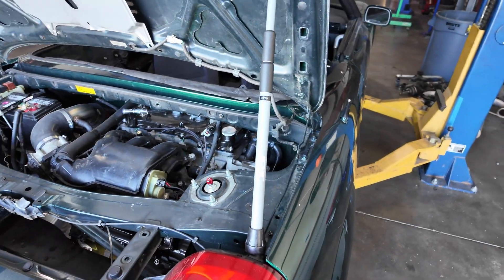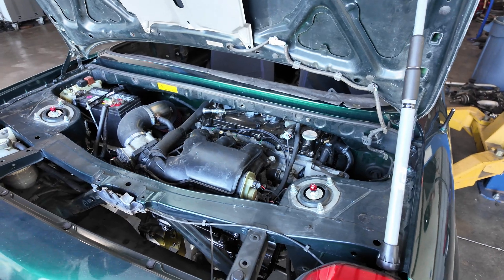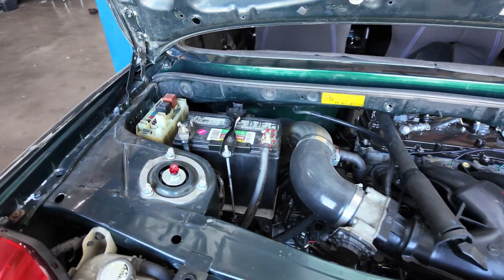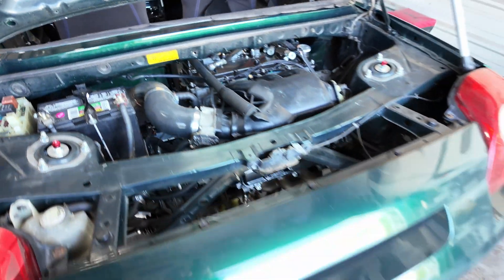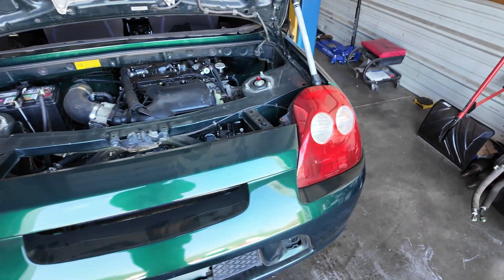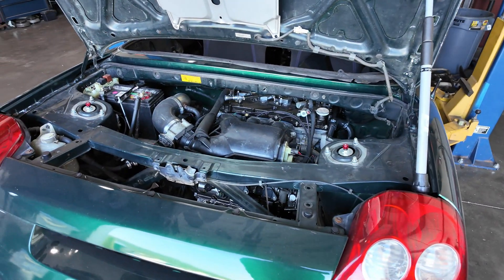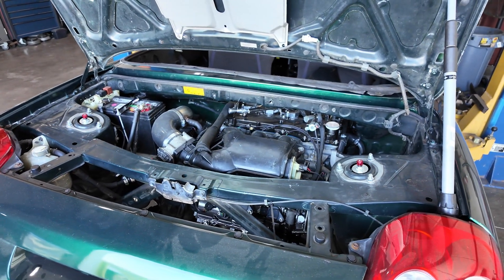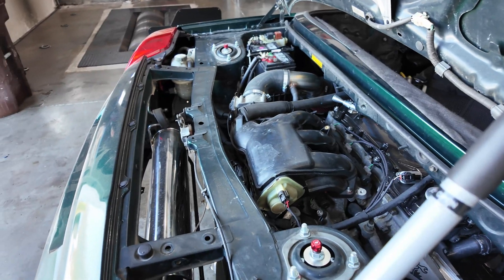While we do a ton of these 2GR swaps, this is the first time we've stuffed one into an MR2 Spyder, using the 6-speed EB60 transmission. A lot of custom work went into putting this thing in the Spyder — honestly a little more than we had anticipated. You can see the engine is huge for this small engine bay. You end up with a lot of spare space behind but not much in the front.